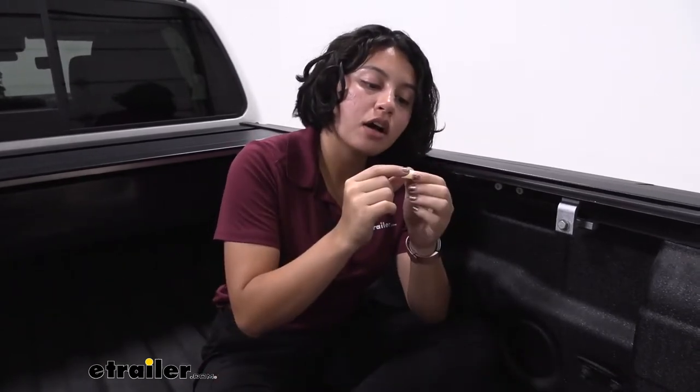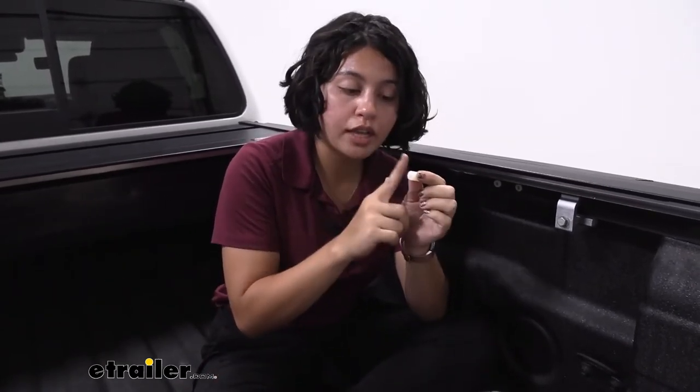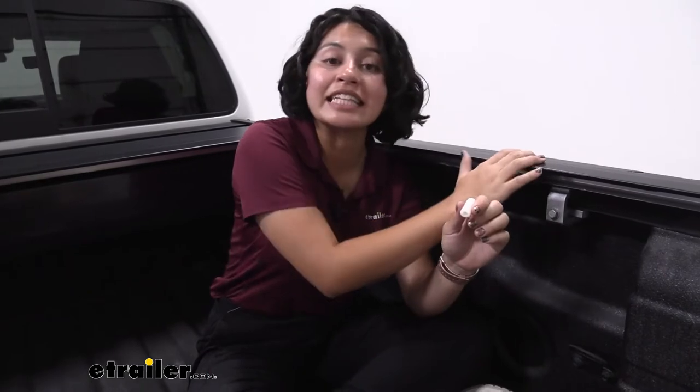What actually happened was that the container holding the tonneau cover was tossed around during transit, and when it arrived, some of these adjustment screws were snapped off at the edge. But that's perfectly fine because it was able to maintain the integrity of the tonneau cover.